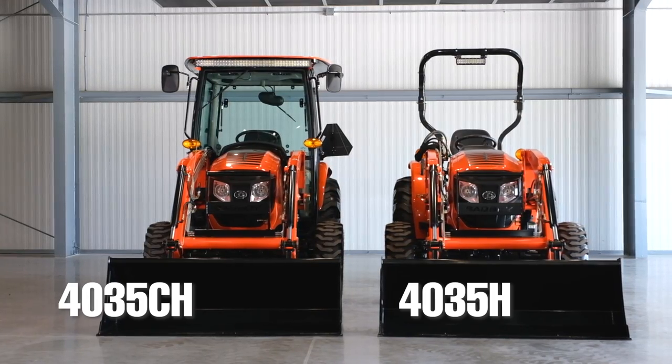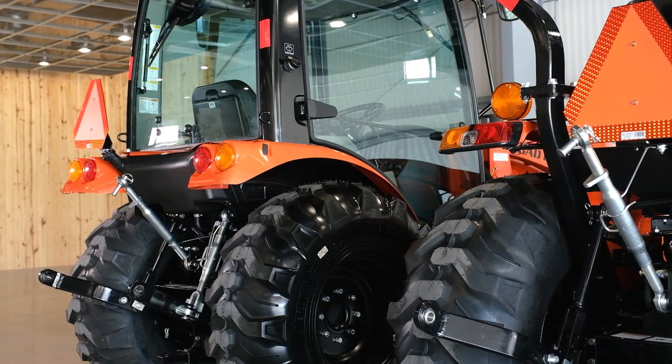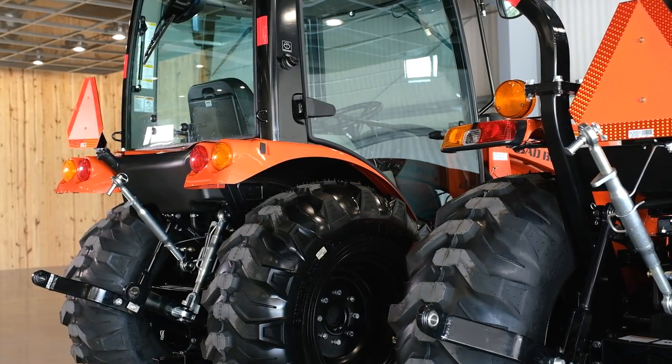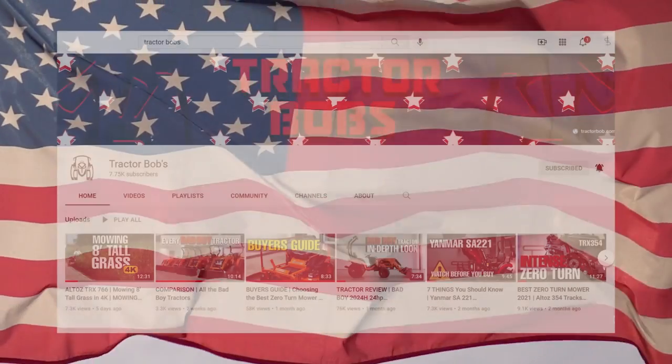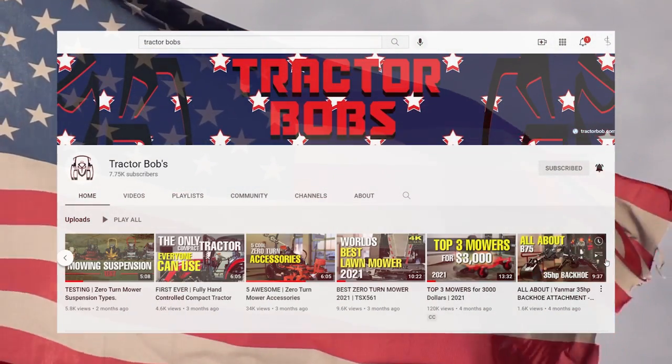I'll talk about what it has in common with the 4035H and point out all the differences between this tractor and the non-cab option. Now make sure to check out the other Bad Boy tractor videos that I've released on the Tractor Bob's YouTube channel.